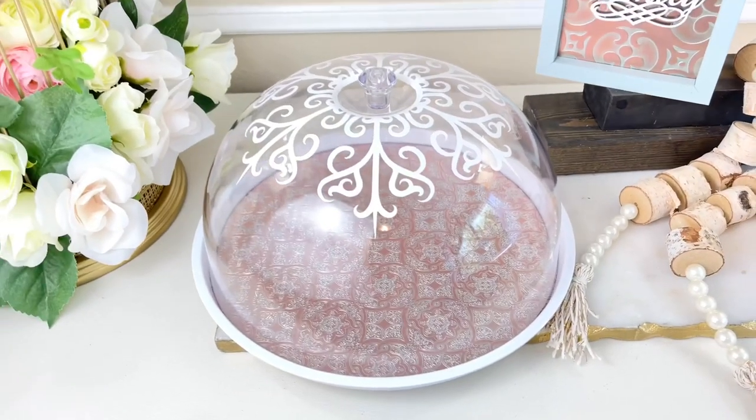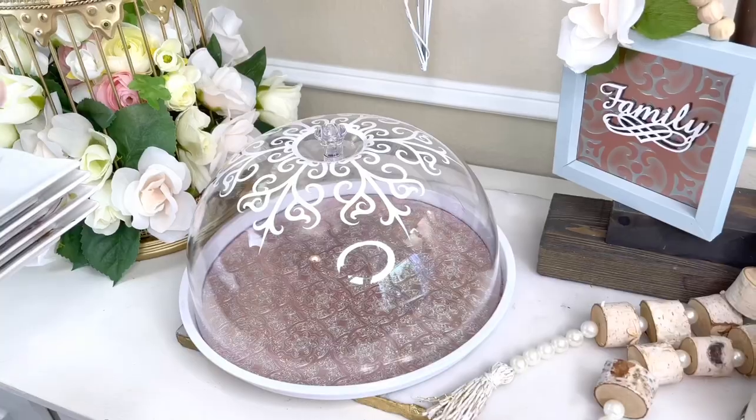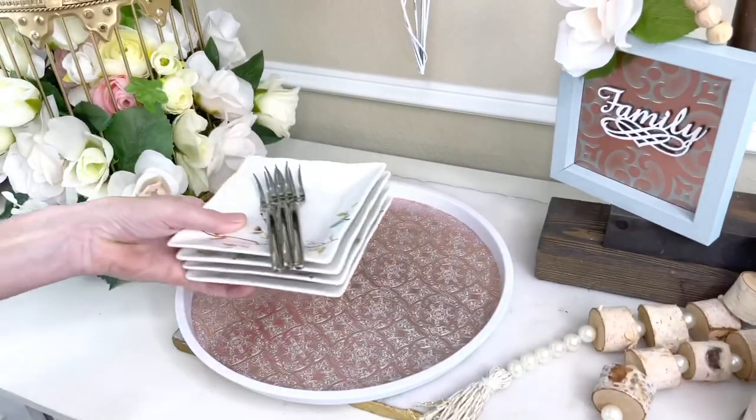This additional detail elevates the tray and cloche to the next level — it looks so high-end and classy. It would be a gorgeous addition to any bridal party or baby shower, or you could just store some pretty plates and silverware inside.